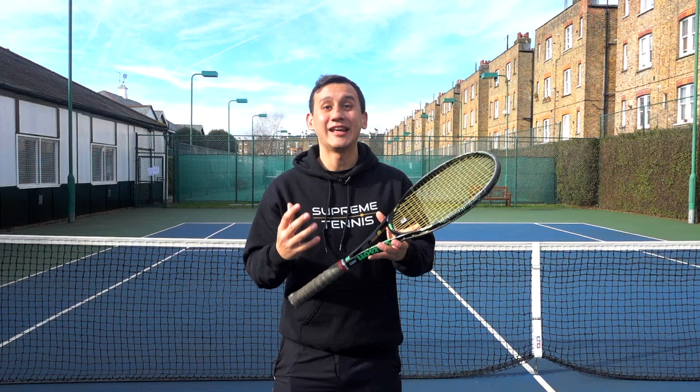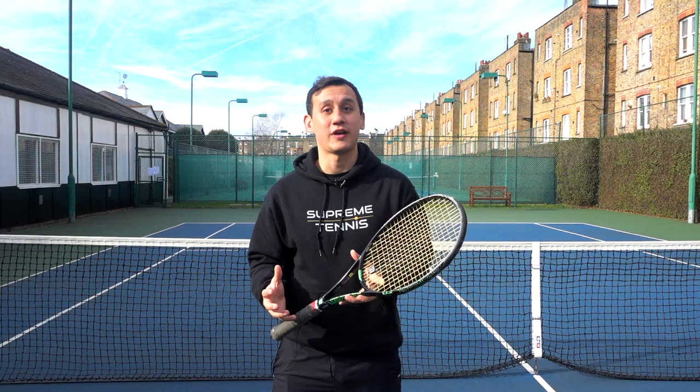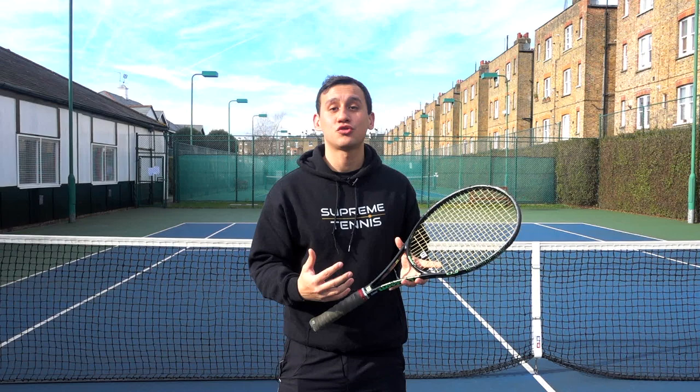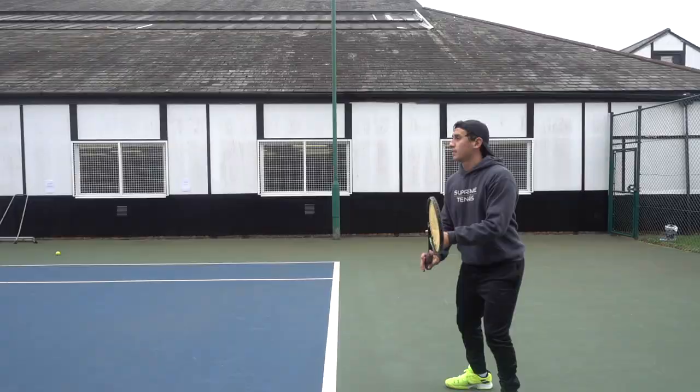Now if you want that effortless power, if you want to start hitting heavier ground strokes, we're going to take the first part of the shot — the building phase. We always encourage players to prepare early, get in position early, and that is partly because we don't want you to hit the ball late, but it's also essential because we want that first part of the stroke, the backswing, to be smooth.